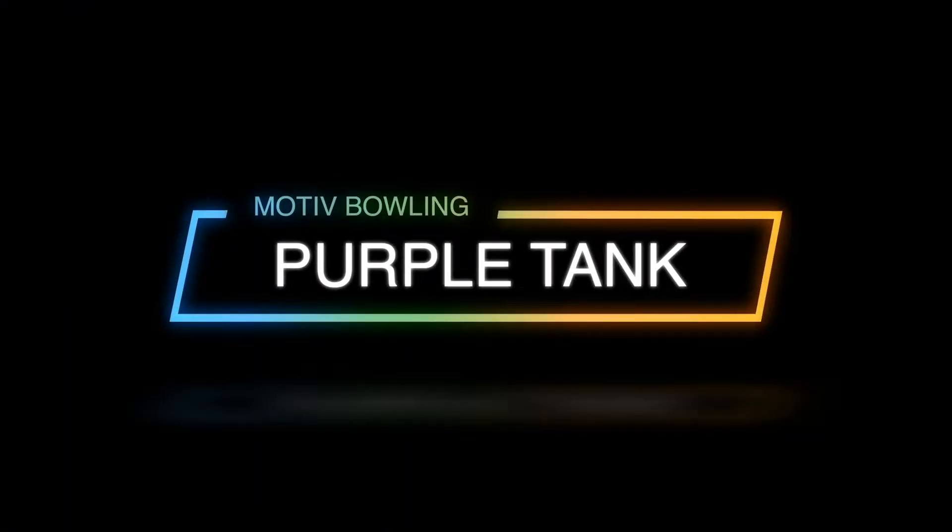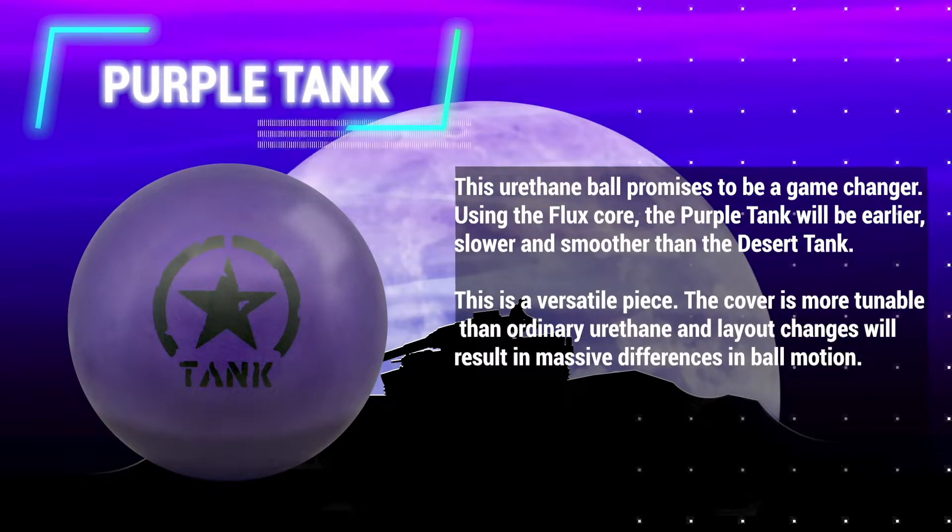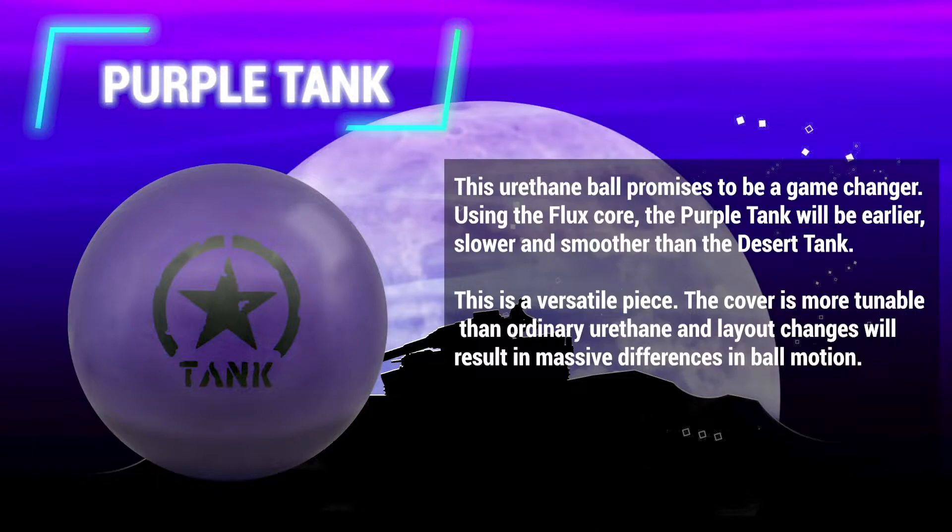Motive presents the Purple Tank. This urethane ball promises to be a game-changer. Using the flux core, the Purple Tank will be earlier, slower, and smoother than the Desert Tank.